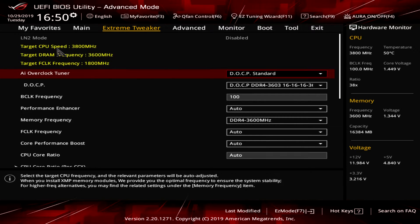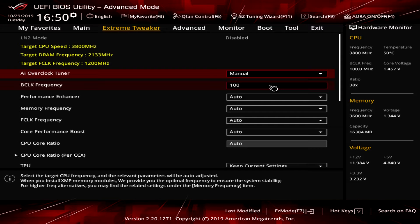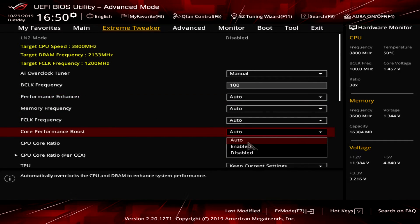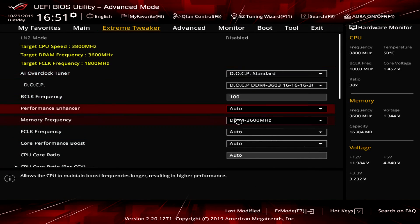Extreme Tweaker is where you do all your different tweaks and settings. You have target readouts showing what CPU frequency and memory frequency you're shooting for. To enable your XMP profile, set this to DOCP Standard and select your profile. For manual overclocking, set it to Manual and you can change your BCLK, performance enhancer, memory frequency, core performance boost, and ratios. For most people, you'll either leave it on Auto or set it to DOCP Standard for your XMP profile.